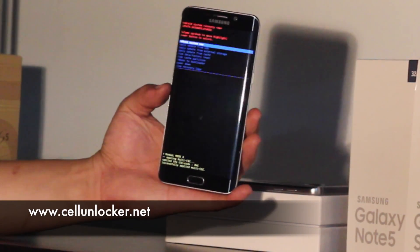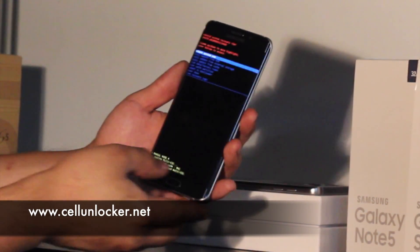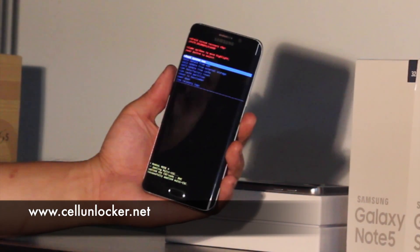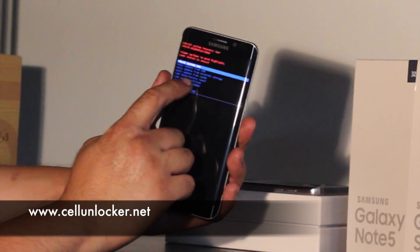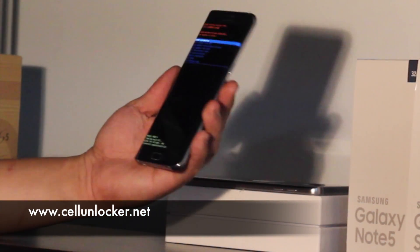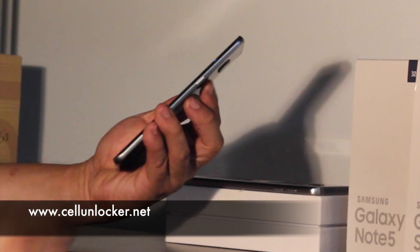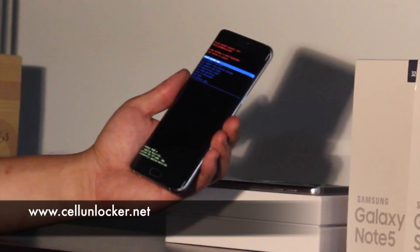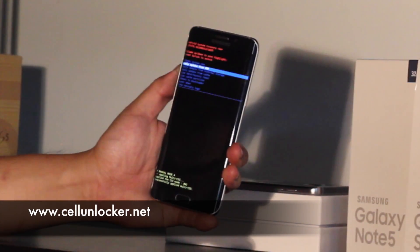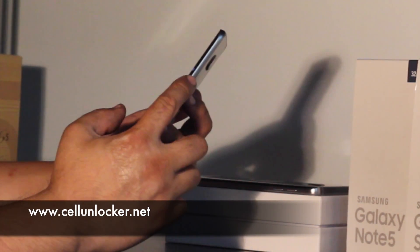Now we're on what's called recovery mode. This is what shows up when you press the three buttons to start up the phone. You can't use your touch screen to select anything. What we're looking for is factory reset right there. To move around in this menu, you'll use the volume up and down buttons to go up or down, and press the power button to select. So we're going to go to factory reset.